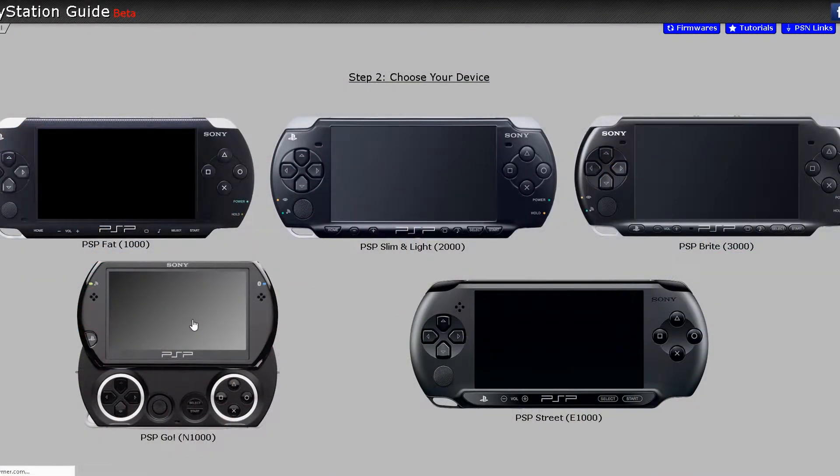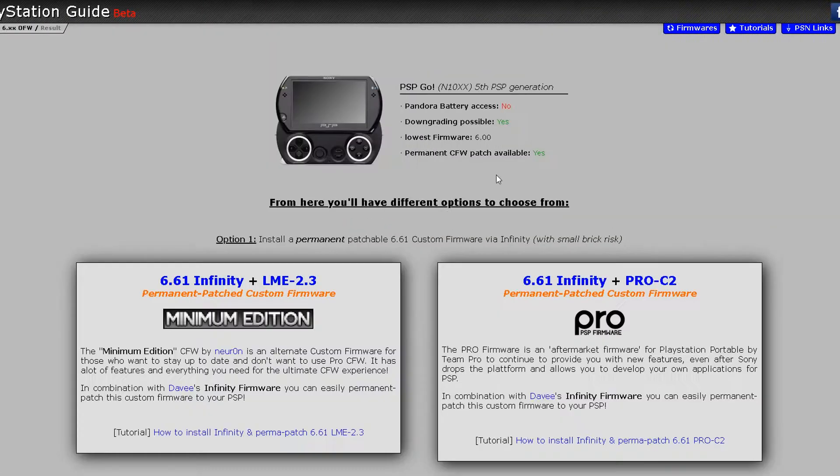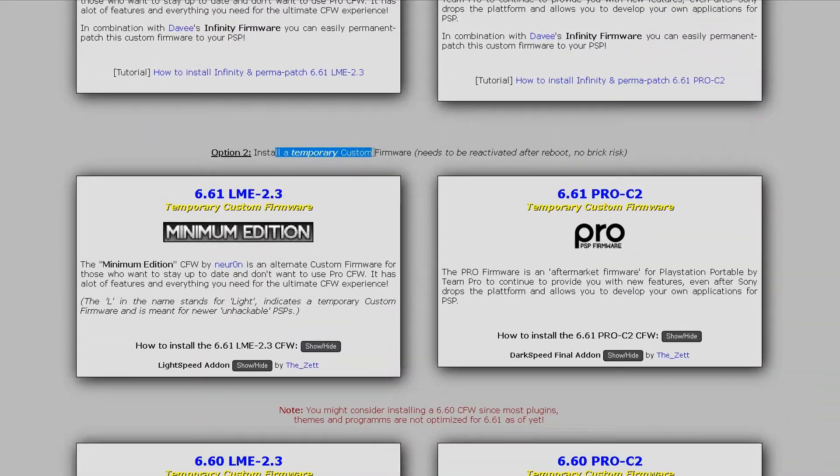To start, we're going to be modding my PSP Go. The site will ask for our firmware version, so we're going to go and find it. Once we get it, we have to enter it and scroll down the site until we see option 2: install temporary custom firmware.